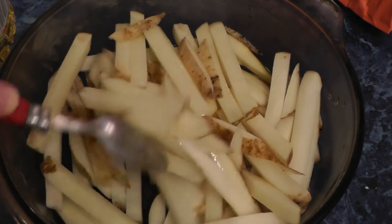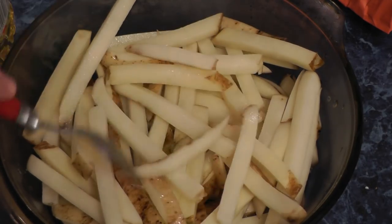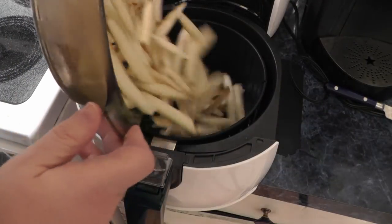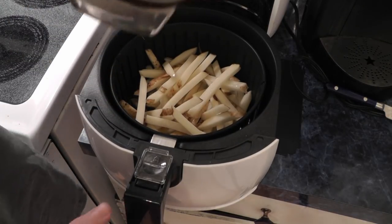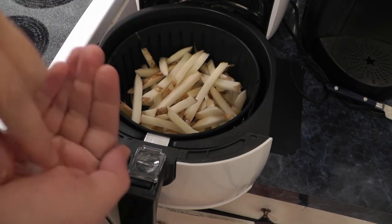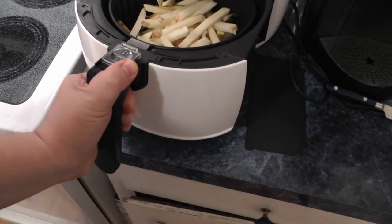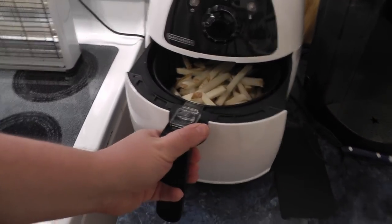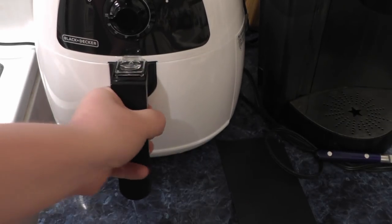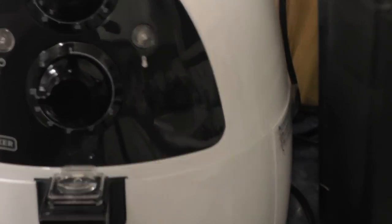Is that going to be enough? All right, let's go stick this in the air fryer — put a little bit of salt on there. I'm going to put a pinch of salt on now — okay, two pinches, that is it. Stick it in the air fryer at 400 degrees.